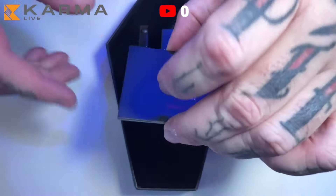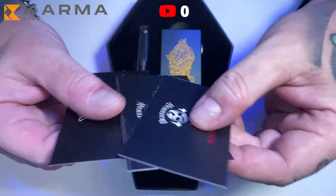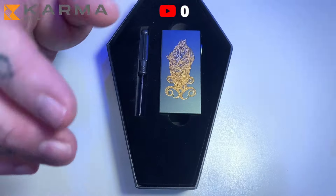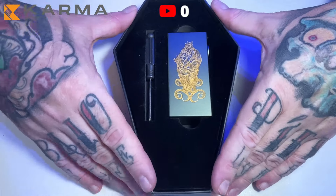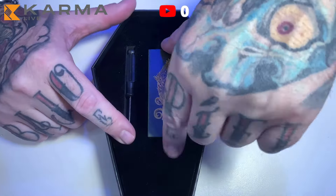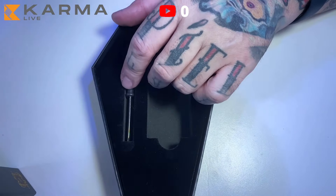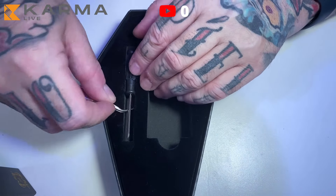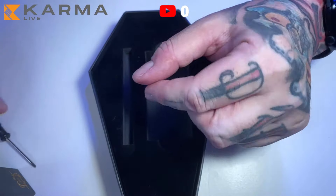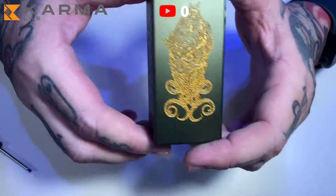It came with four cards — two are security cards for mechanics and the other is a 'welcome to the family' card that I won't show because it has social media and things on it, which you can't really show on YouTube these days. Here we have the mod — let's take it out, set it aside, and we also have a flat-head screwdriver which we'll use.